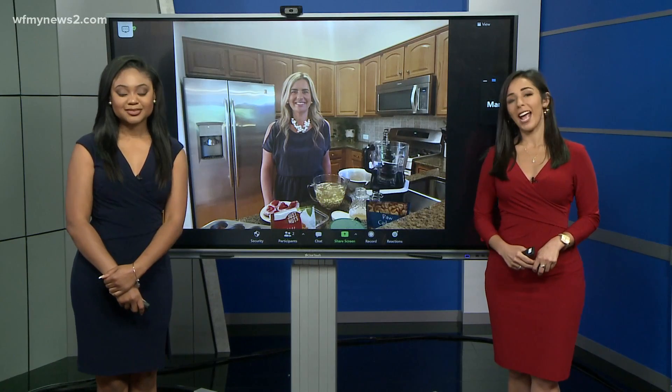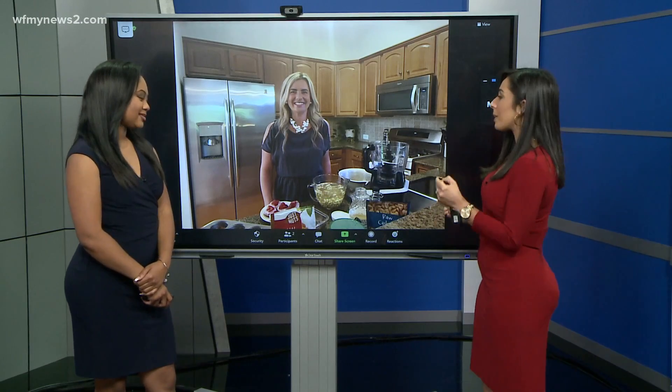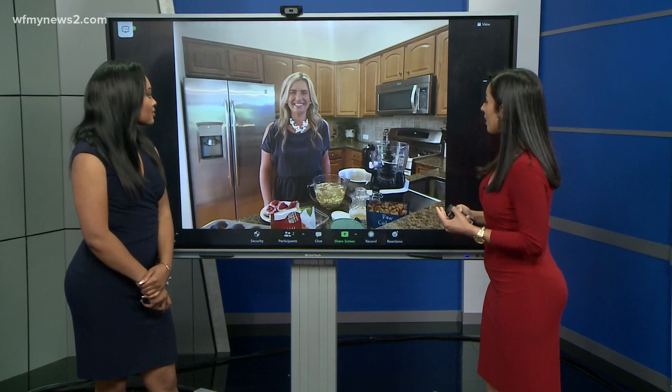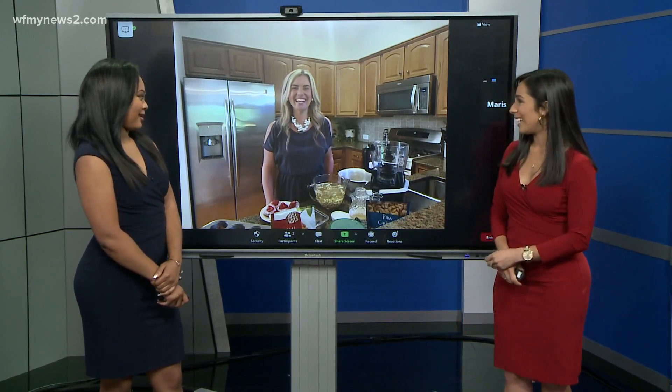Welcome back to the Good Morning Show. It's 8:42 and we are back with Alice Smith. Alice walked us through how to be healthy and make some healthy side dishes for the cookout earlier at 7:30. Now we're going to talk about how to actually make some of these cheesecake bites — tasty cheesecake bites.